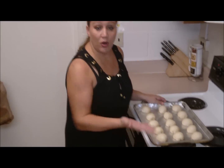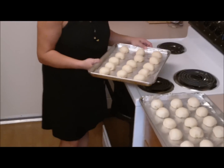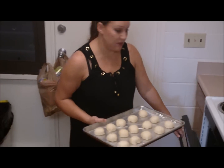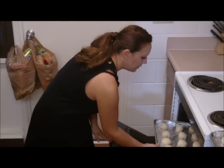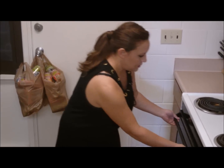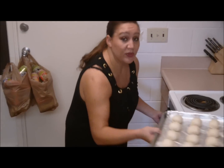We've got them all rolled out and ready to put in the oven. I have my oven set to 325 degrees and they're going to bake for about 15 minutes until they're nice and golden brown. We'll come back and pull these out in a minute.